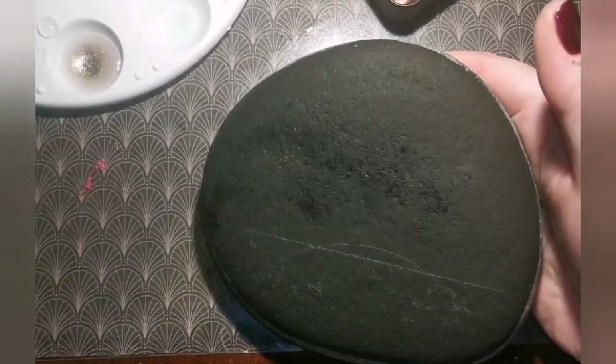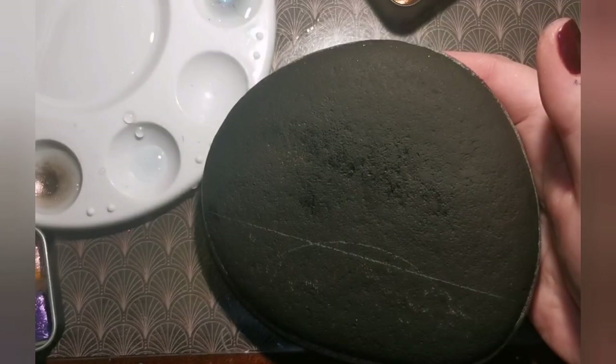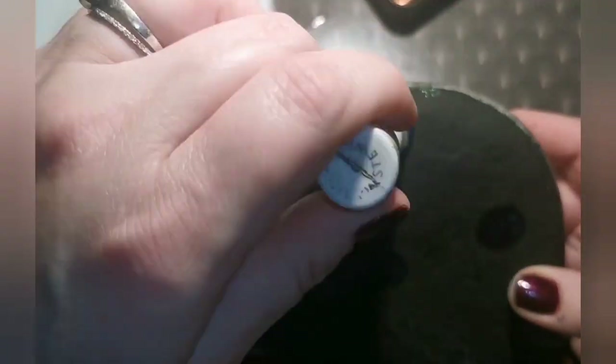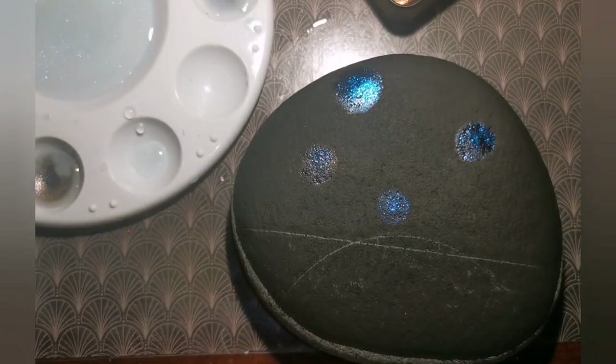I painted it black — just the surface. I'm going to keep the bottom and the sides natural stone color. You can do this on a handmade stone if that's what you like to do or if that's all you have available. Just paint it black first.